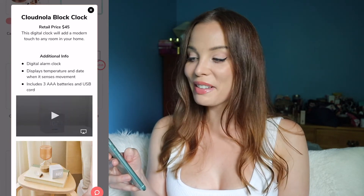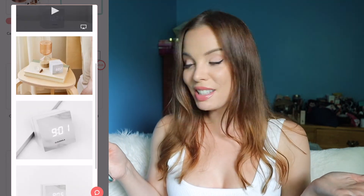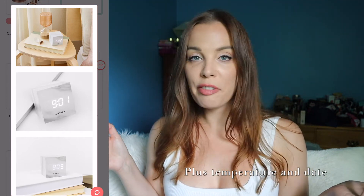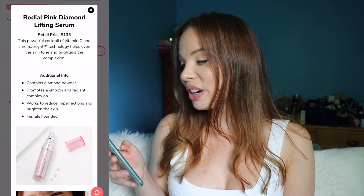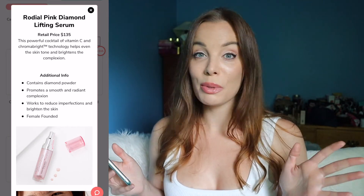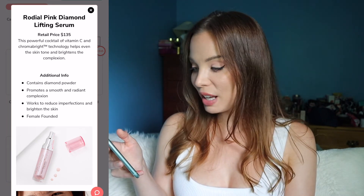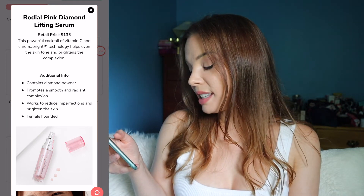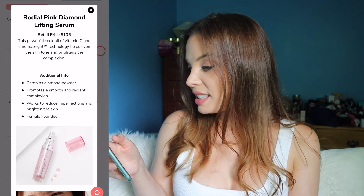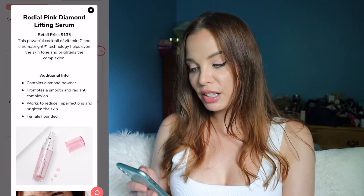Next up is a block clock by Cloud Nola — basically just a little battery-powered clock with an interesting marbled design that just tells the time. I have my phone, so I really don't need a clock and I'm not going to be selecting this. The last option in this category is the Rhodiol Pink Diamond Lifting Serum. It contains diamond powder, promotes a smooth and radiant complexion, and works to reduce imperfections and brighten the skin. It's also a female founded company. It's a powerful cocktail of vitamin C and chroma bright technology that helps even skin tone and brightens the complexion. Sounds good, but I have so much skincare that I really don't need this right now.